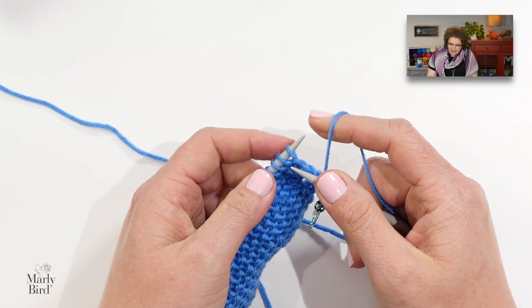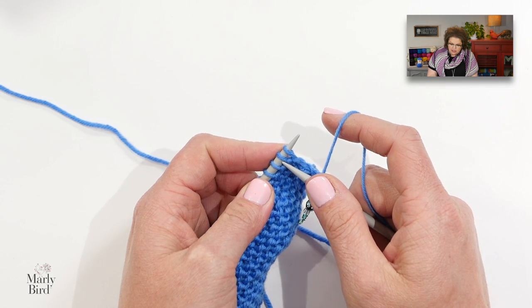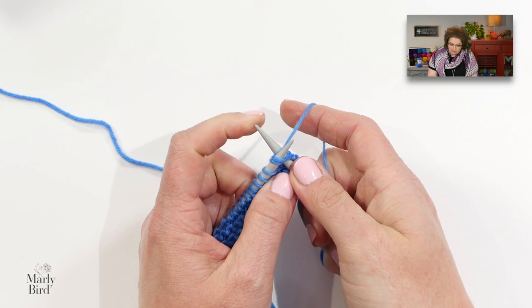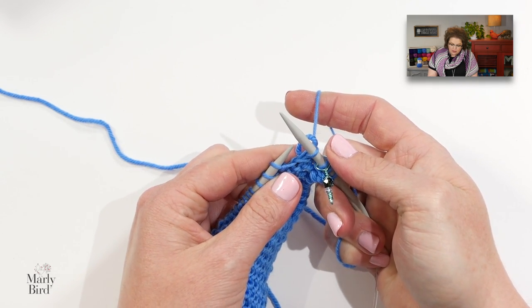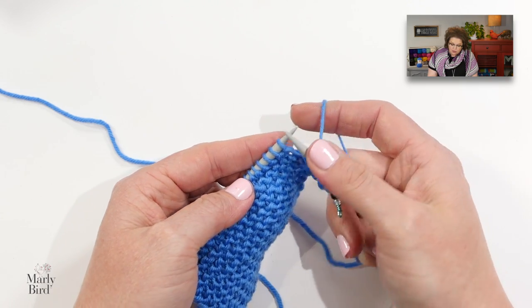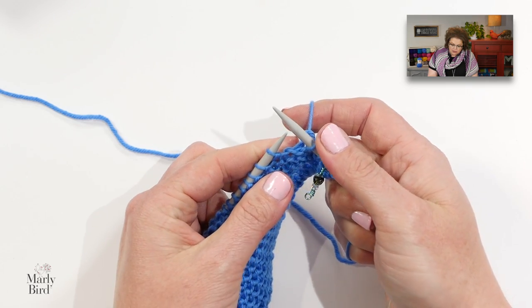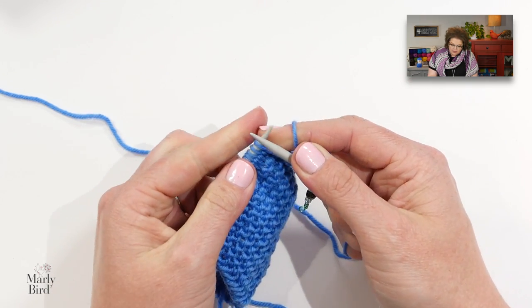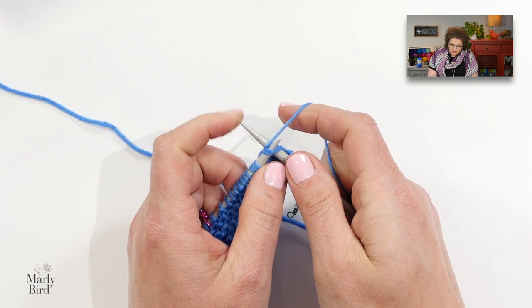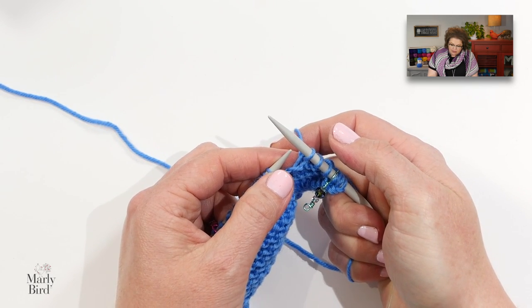Now this is going to be the repeat. We will knit two together three times. Here are the next two stitches on my left-hand needle and I will knit them together — that is the other stitch you need to know for this stitch pattern. So that was one, two, and three.